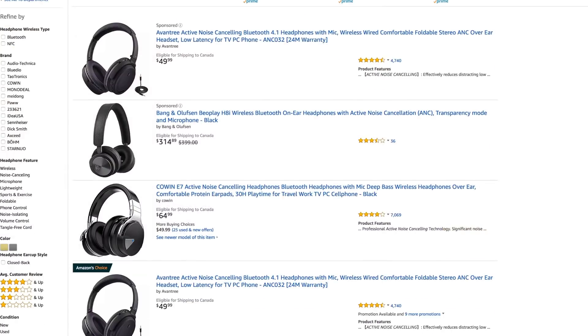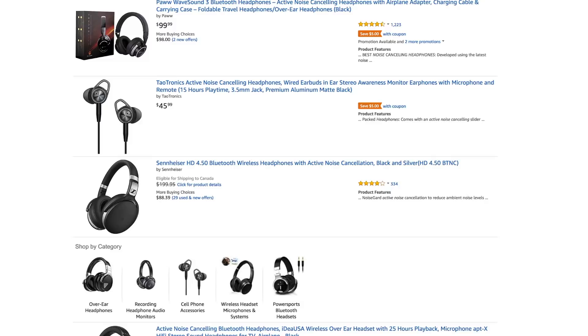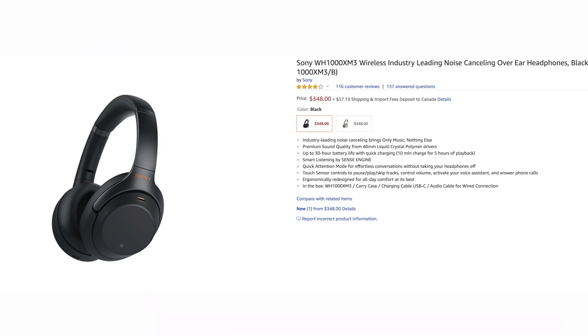Hi everyone, my name is Isaac and if you're buying a brand new pair of headphones on Amazon, you may come across a pair of very reasonably priced active noise cancelling headphones, especially compared to competitors Bose, Sony, and Sennheiser. So, are these headphones actually worth it?